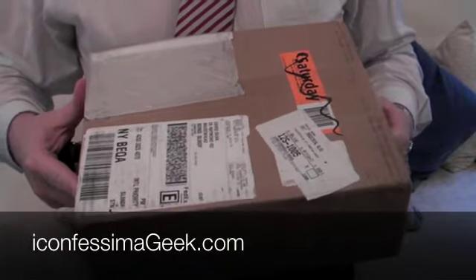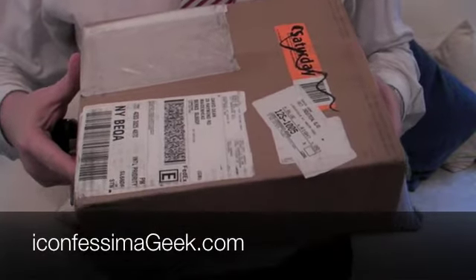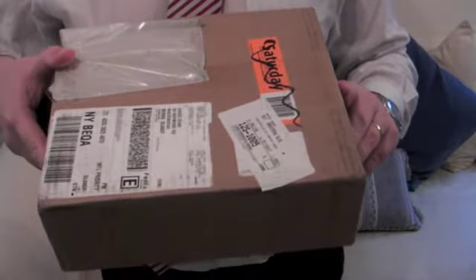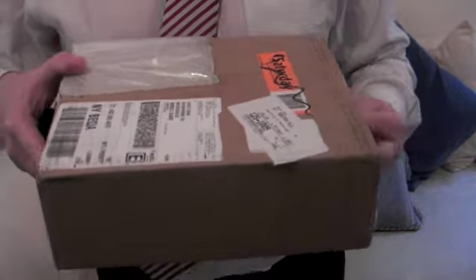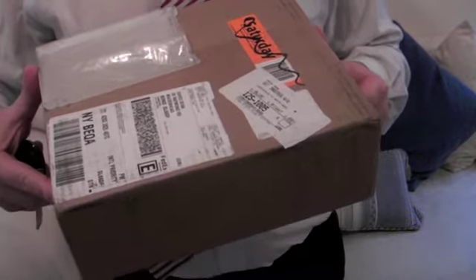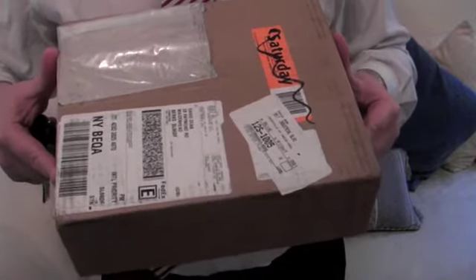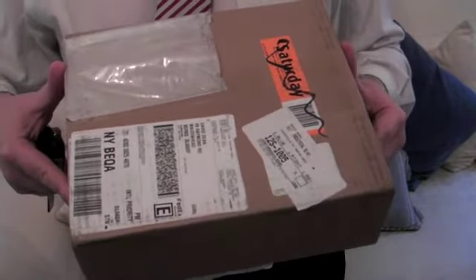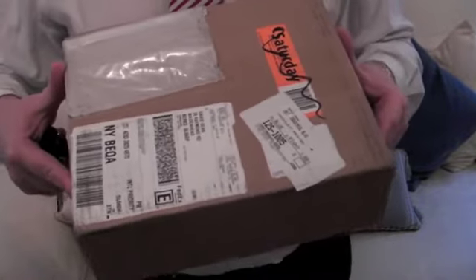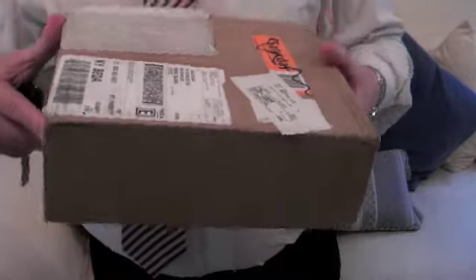Welcome to the unboxing of one of the first iPads in the UK. This arrived this morning on Wednesday the 7th of April, just three or four days after the launch in the US. I got this using a service called Bundle Box, where you use a US address they supply. I ordered off the Apple store, my credit card arrived there on Saturday, and they shipped it by FedEx to arrive here today. Pretty good service — you pay a small premium, but since it's not released in the UK just yet, it's the only way you can get it.